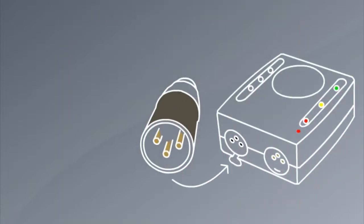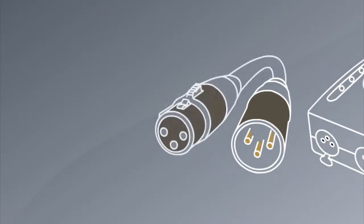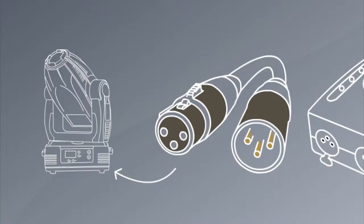Connect the male end of the XLR cable into the Sunlight Suite 2 DMX interface. Connect the female end of the XLR into your first fixture.